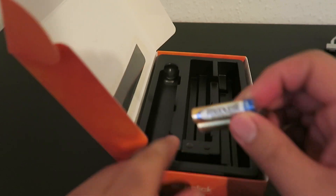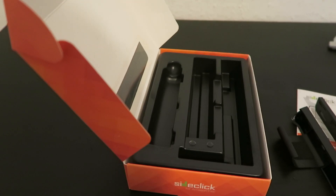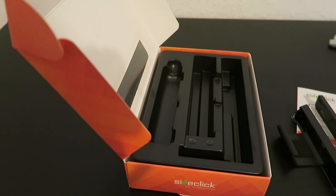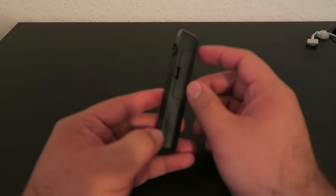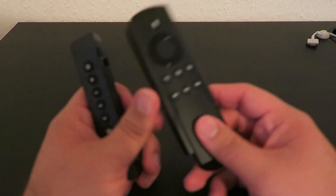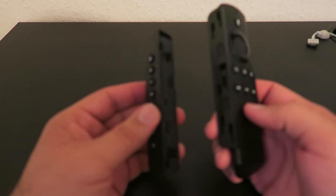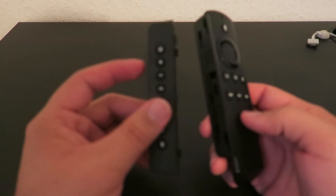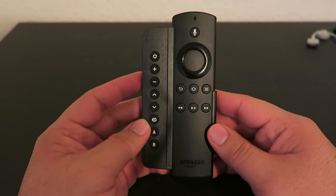Also in the box you get two AAA batteries, which is very nice. I'm going to go ahead and put the batteries in and then we'll move on to programming the remote. Alright, I have placed the batteries inside the universal remote and placed my remote in the clip. It's very easy to pop in there — all you need to do is align the universal remote to the clips and it goes in just like that.